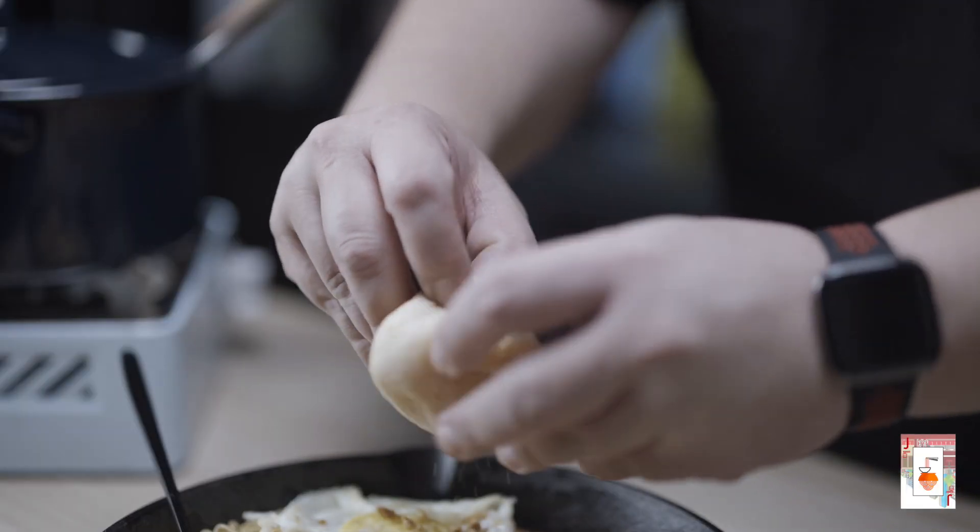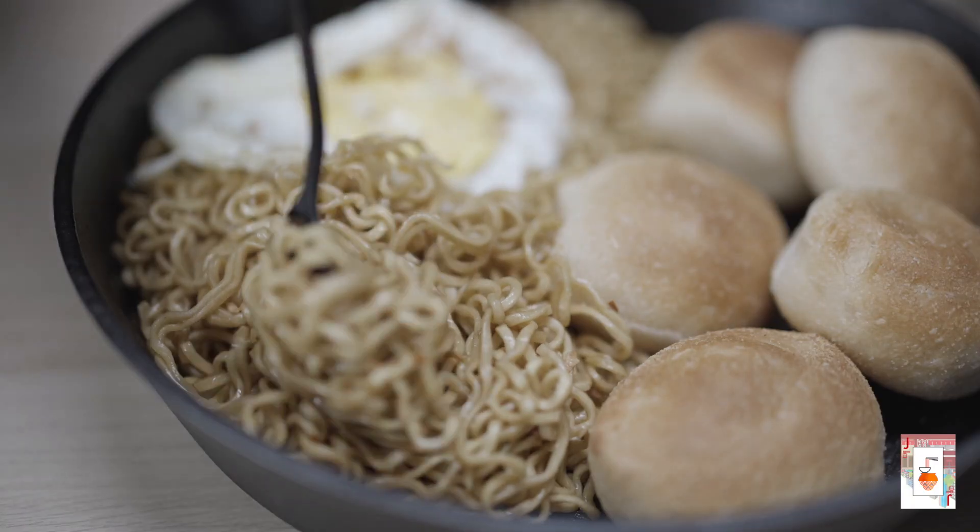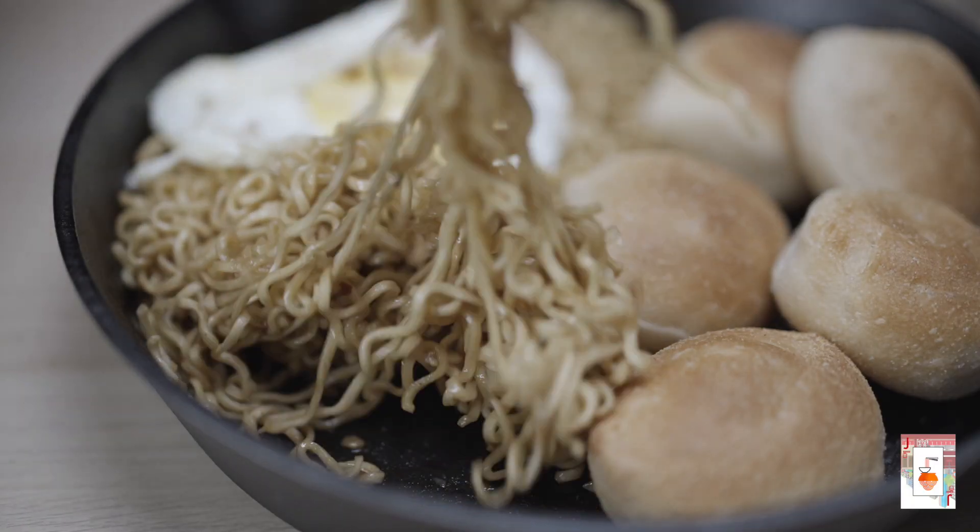If you're asking how do we eat this — well, we just open the pan de sal, place the noodles in, and enjoy.